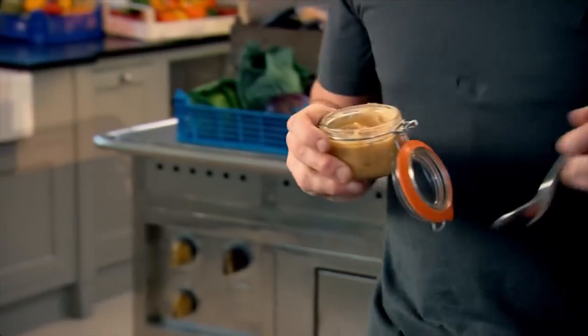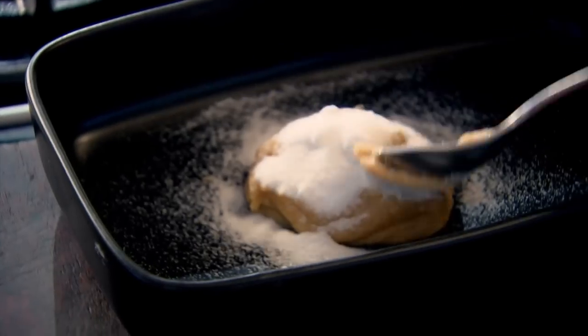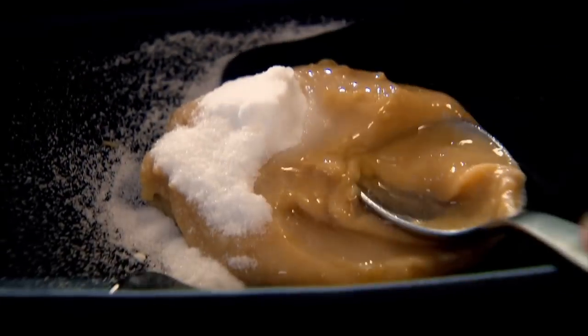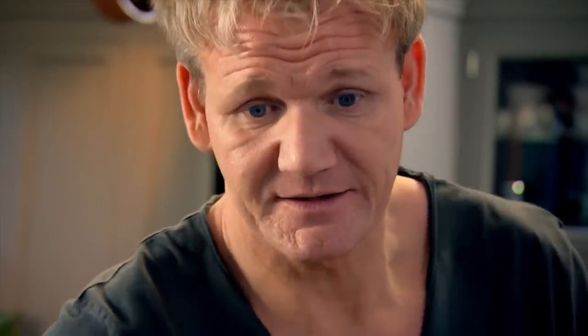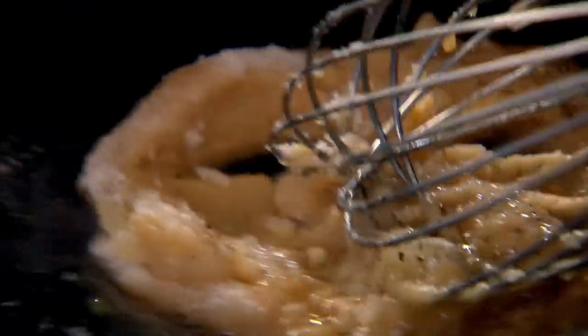While the steaks are cooking, I can get on with my super quick marinade. Two tablespoons of miso paste — that's a fermented soybean that gives a really nice rich sweetness. A tablespoon of sugar, a couple of tablespoons of rice wine — that gives it a really nice vinegary kick. A couple of tablespoons of olive oil. Salt and pepper. I'm looking for a nice sort of thick, rich marinade.